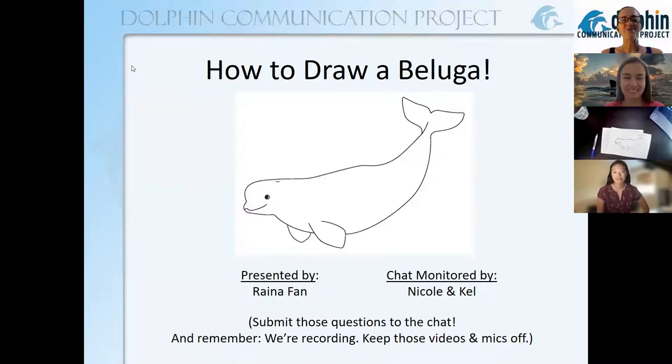Welcome to another Dolphin Communication Project Dolphin Lesson. Today we are going to learn how to draw a beluga, and we are joined once again by our drawing expert — because that is not me. Reyna is here and she is on a bit of a beluga kick at the moment, so she thought she would share this with us today.